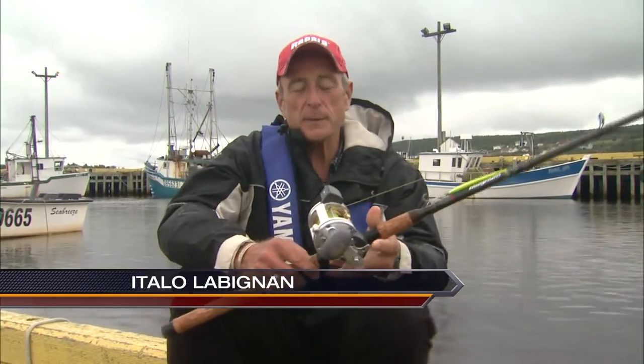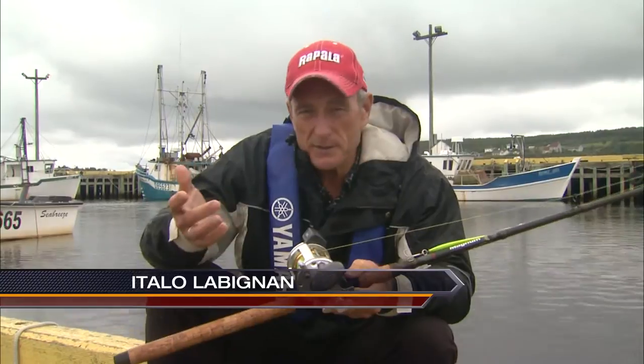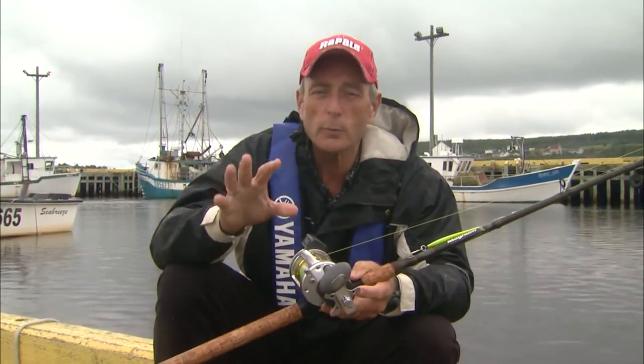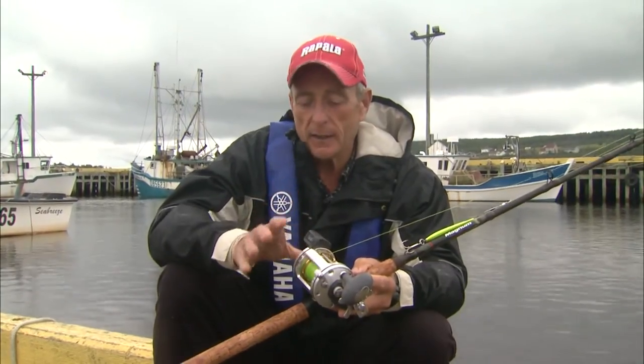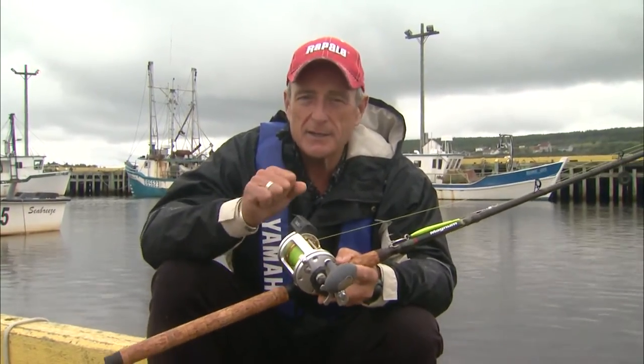When it comes to saltwater fishing, especially bottom fishing, whether you're fishing in the Pacific, the Atlantic, or even the warm oceans when you're down south, it really pays off to have a good trolling outfit that has a good boat reel on it and a nice stiff rod.